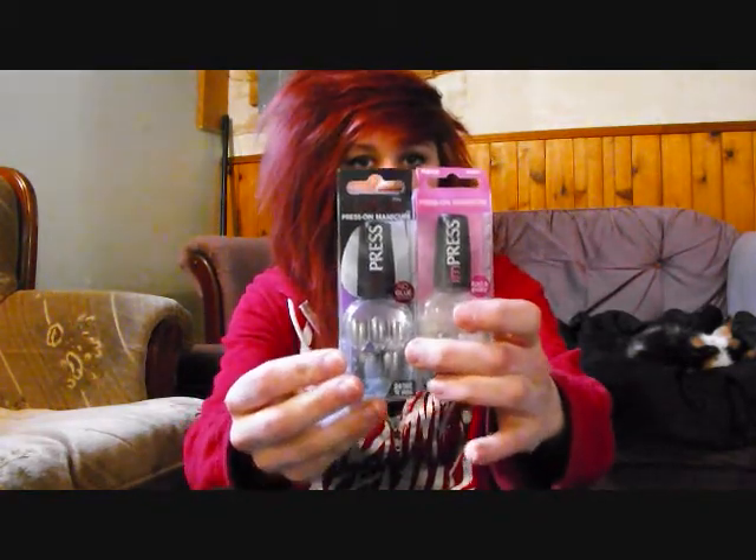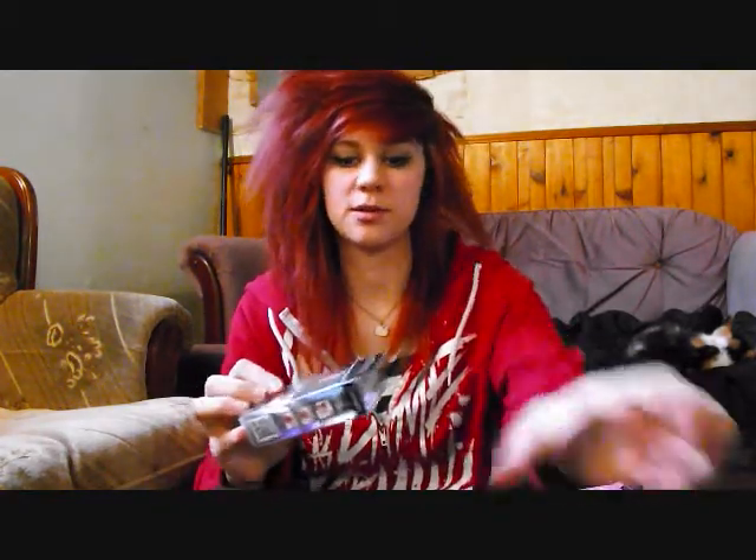And so I got two packs in the mail. They look like this. And they're these really cool press on nails by Broadway Nails. And they come in a little case kind of like this — it looks sort of like a nail polish bottle.